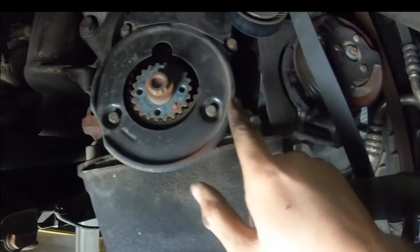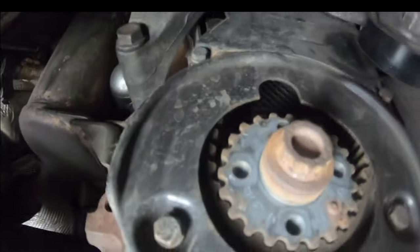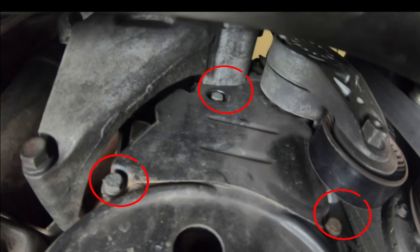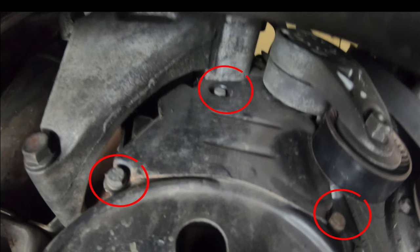Remove these bolts — there are three more there as well. There's another bit caught behind the tensioner which we'll remove later.